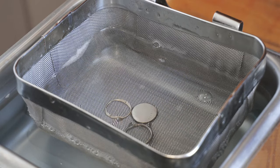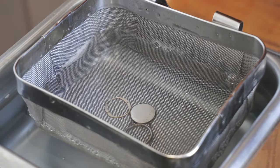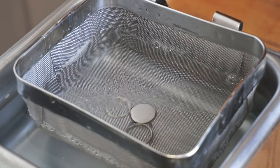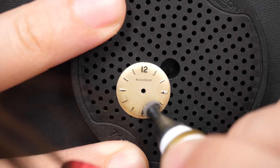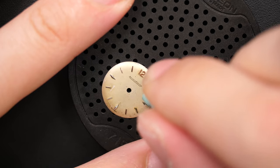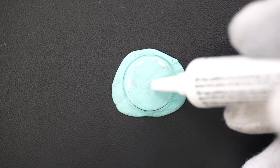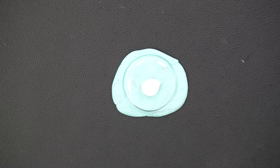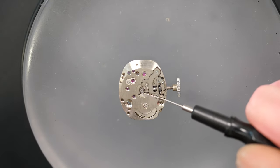Now let's focus on the case. I put it in the ultrasonic machine — it was quite clean, but I like to clean all the case parts in the ultrasonic. You can see the vibration doing its job. I did a quick clean on the dial as well, just polishing it a bit, removing debris with a bit of Rodico, polishing the hands to give them a shine. I'm also polishing the crystal — it's not in bad shape but has some very tiny scratches, so I'm polishing it with a bit of Polywatch. That's an easy method to polish the crystal.